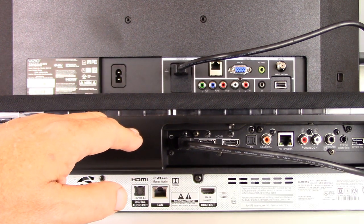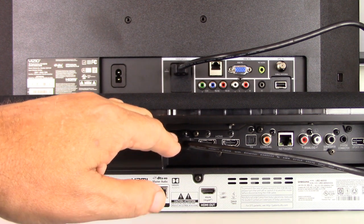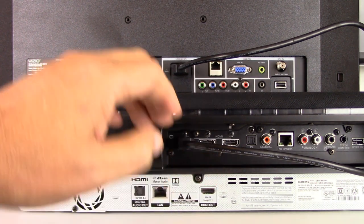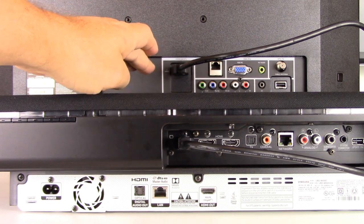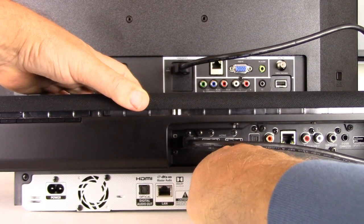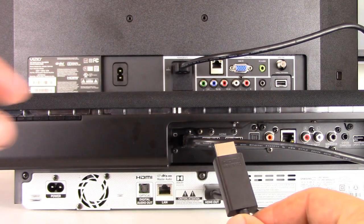We're already assuming that you've made a connection on the back of your soundbar from the ARC-enabled HDMI output using a high-speed rated cable to the back of your TV to a 4K-rated ARC-enabled HDMI input. Take either end of a second HDMI cable that's rated high speed and plug it into the HDMI output on the back of your 4K DVD player, then take the other end of that same HDMI cable and plug it into port number one.